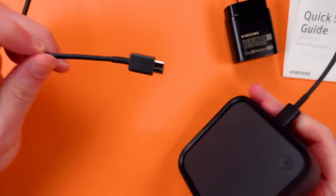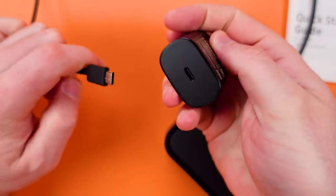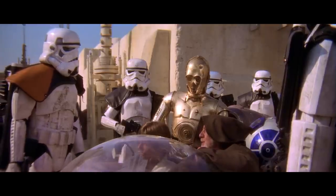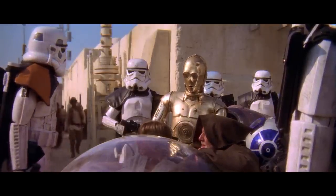Otherwise this appears to be a new smart home hub that works with all the new features in Samsung SmartThings, but it's really a wireless charger that will cost you a lot more than other wireless chargers. If you're just starting out this might be a good purchase, but for those of you who already have SmartThings in your home with a hub — these aren't the droids you're looking for.